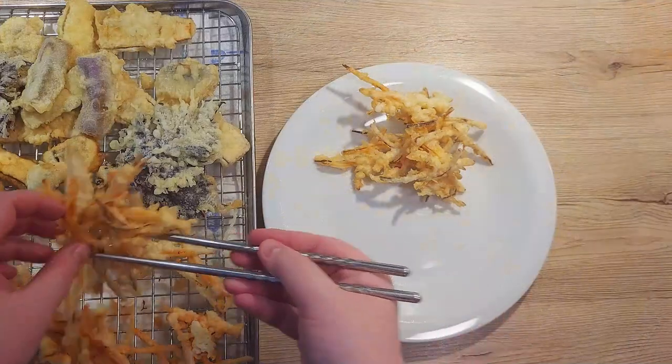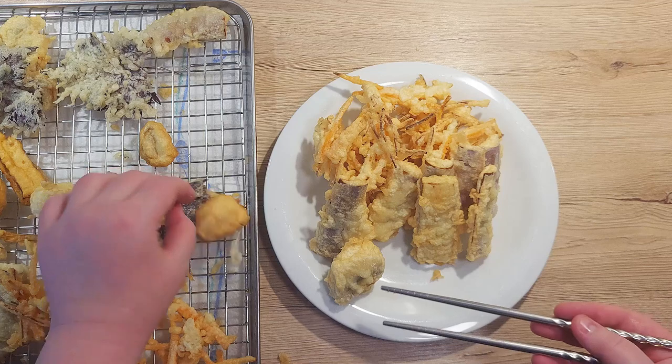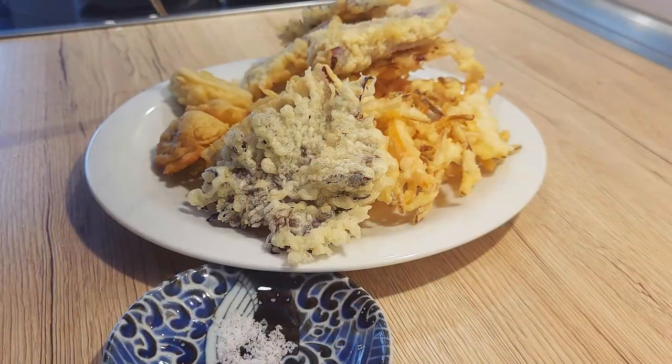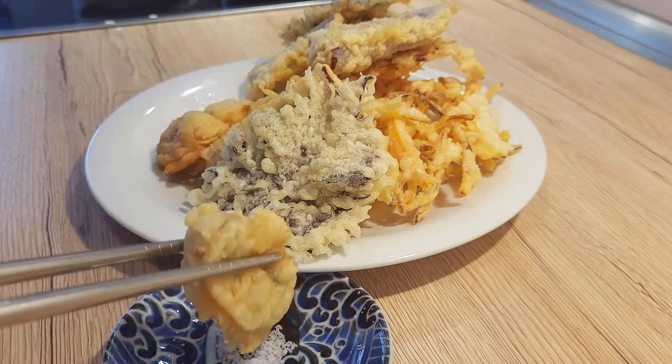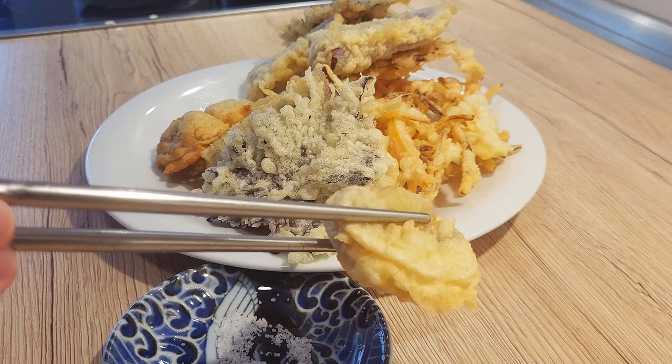Once you've fried everything, it's time to serve it on the plate. This is all there is to it — simple, right? You can serve it together with soy sauce, wasabi or any other dipping sauce of your choice. I personally prefer it with just a bit of salt.